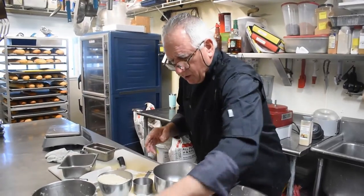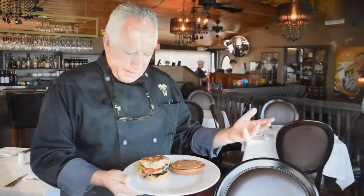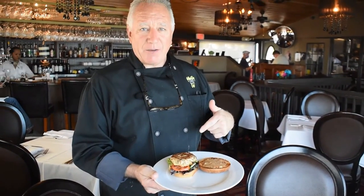Now it goes on the grill. That makes a delicious sandwich. Voila — coconut grouper burger. Yum. Come get it here at Yellow Dog Cafe. We look forward to seeing you soon. Open every day but Monday, lunch and dinner. See you soon.